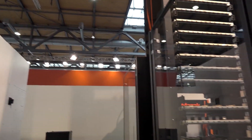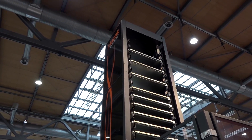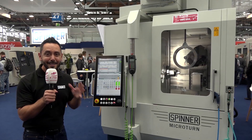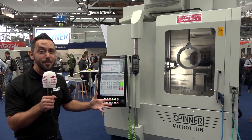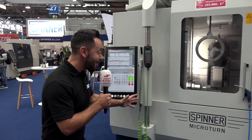As you'd expect from Mazak, there's an abundance of technology here — new machines, new controls, and this interesting automation system. What I like about it is that shop floor space is at a premium, so they've gone upward. Good things really do come in small packages.